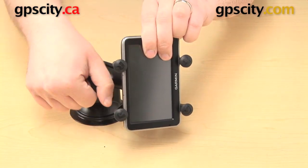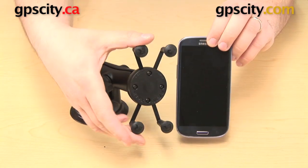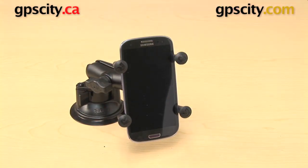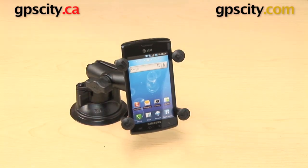Just as simple to move it back — loosen, readjust, and tighten up the knob. Here's another phone to show you. This is a Samsung Galaxy S3 in the X-Grip mount. Here's a Samsung Galaxy S, an earlier generation of that one.